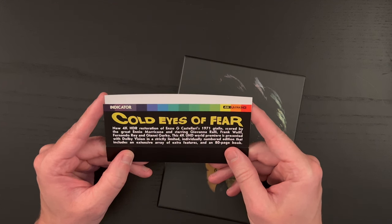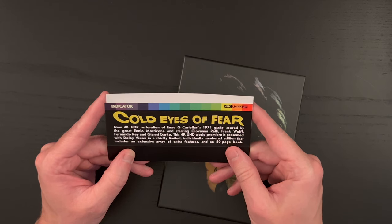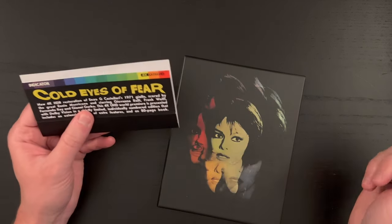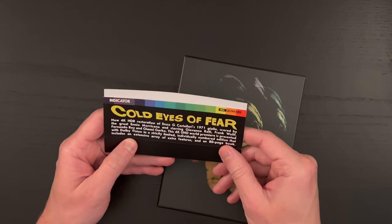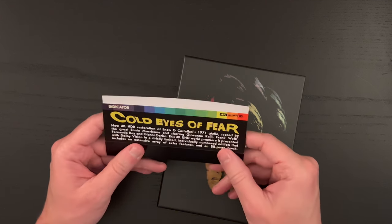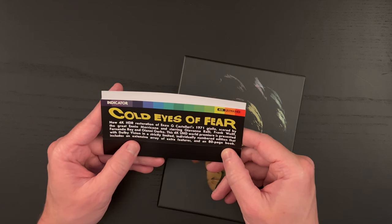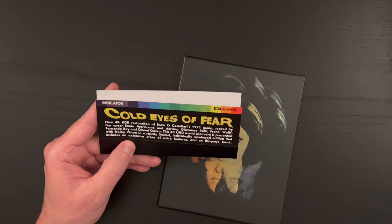Starring Giovanni Raleigh, Frank Wolfe, Fernando Rey, and Gianni Garko — I believe I've seen him in some spaghetti westerns. That name is familiar. This 4K UHD world premiere is presented with Dolby Vision in a strictly limited, individually numbered edition that includes an extensive array of extra features and an 80-page book.